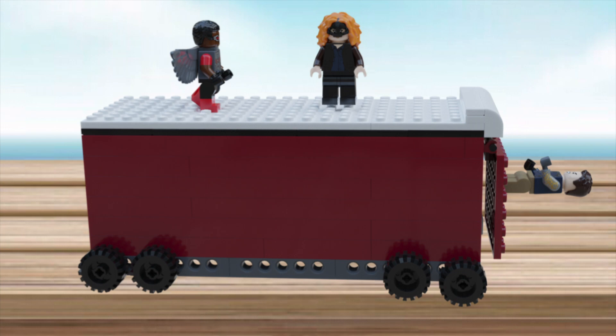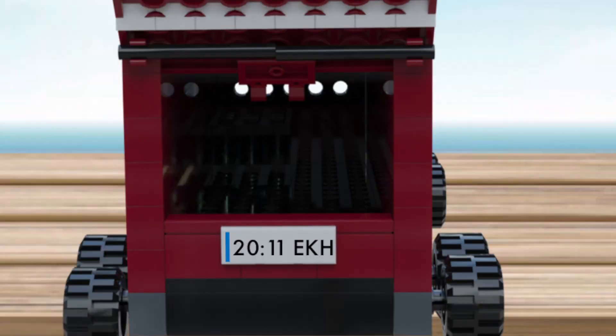Here's the back of the truck. You can see the license plate that reads '2011 EKH.' I'm not sure if it has a deeper meaning, but I noticed from a TikTok that it's the same plate as Wanda's car from the WandaVision TV show, which is a fun detail.